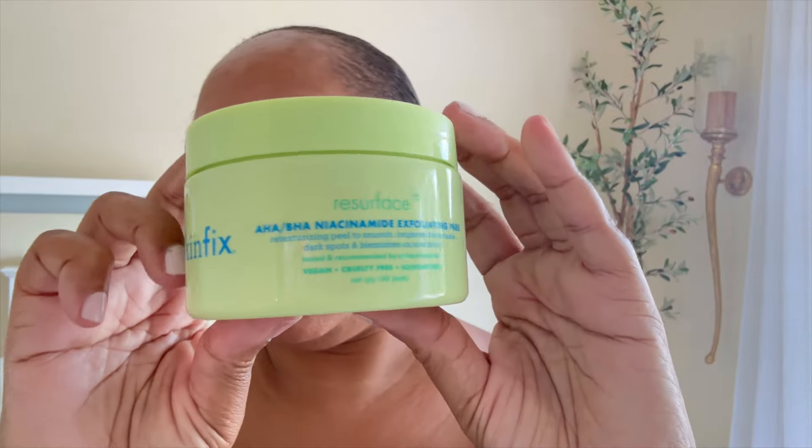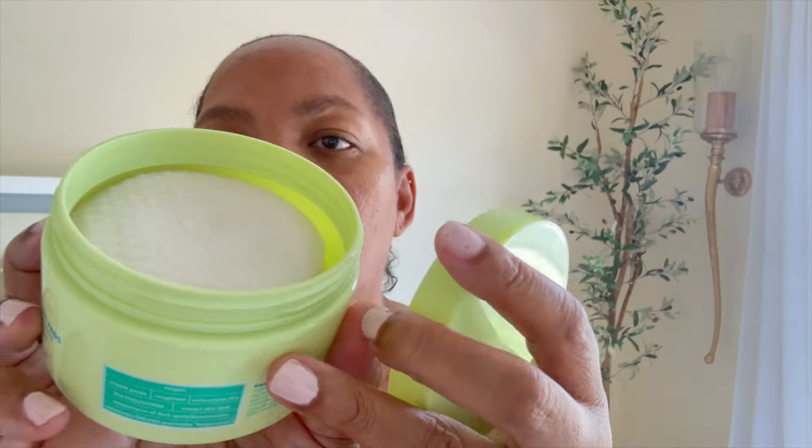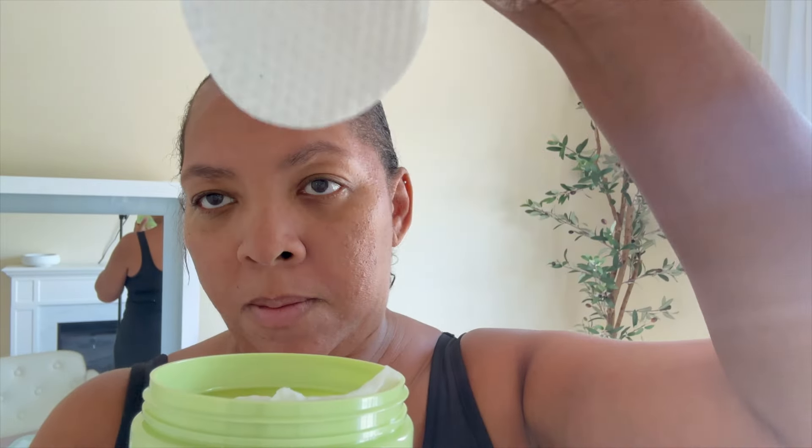This is one of my favorite products — this is Skin Fix exfoliant pads. I use these pads all over my body. Some girls cut them in half to save them, but I just go ahead and order them. Everything will be linked below in my bio. I like to use these all over my body, not just on my face, because they are AHA, BHA, and niacinamide — and it lightens any blemishes and takes away the top layer of your skin for it to refresh and show new skin.